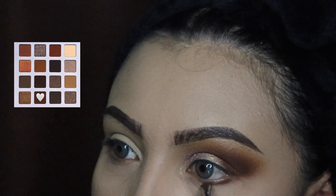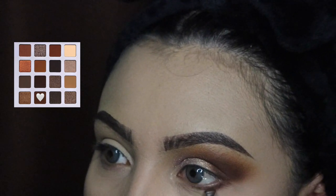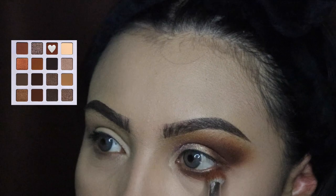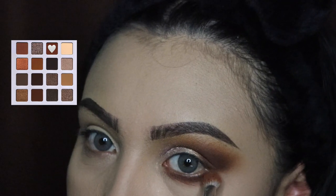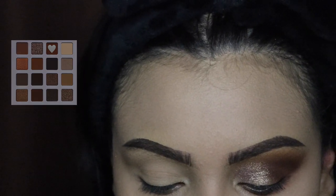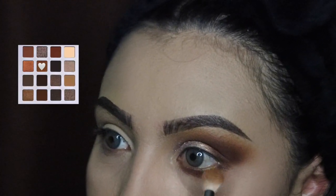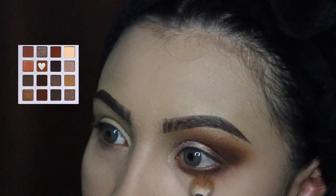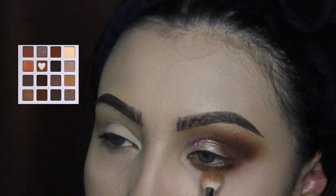Next I'm going in with the dark shade and applying it all around my lash line. I know I normally don't show this step on camera but I thought I'd show you guys how I do this. It helps if you look straight ahead or upwards so the powder doesn't go into your eye. I'm going in with the second shade and then the third shade — the light brown. If you're a beginner, I recommend using smaller brushes so it's easier to blend without making a mess.